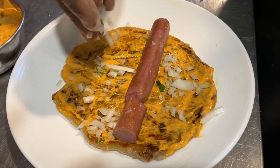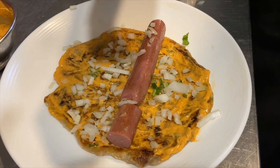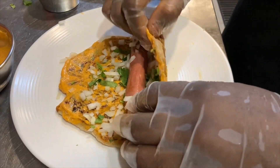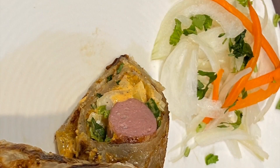The chopped onions are going to give the crunch to our roll — many people in India call it a frankie. Add some chopped coriander to give that slightly Indian touch. Then roll it over, and this is our achari mayo chicken paratha, ready to enjoy.